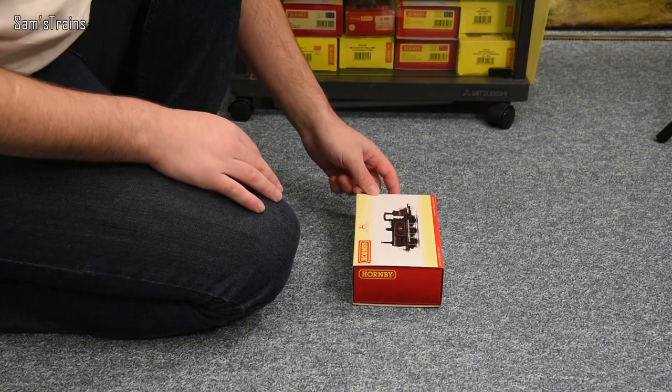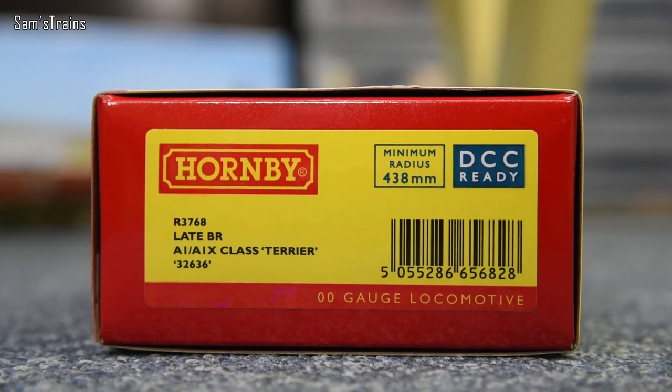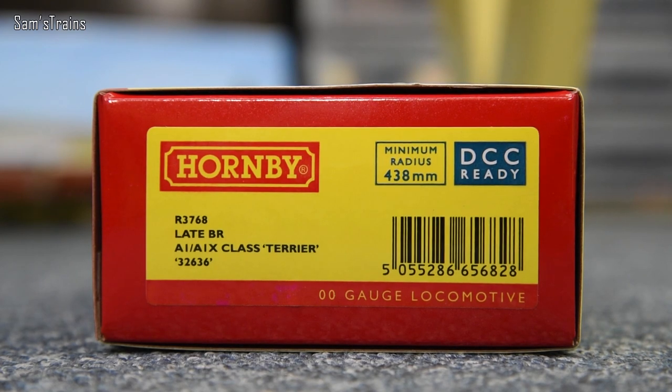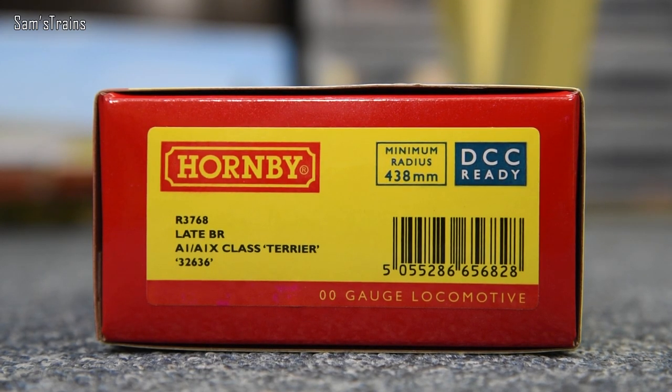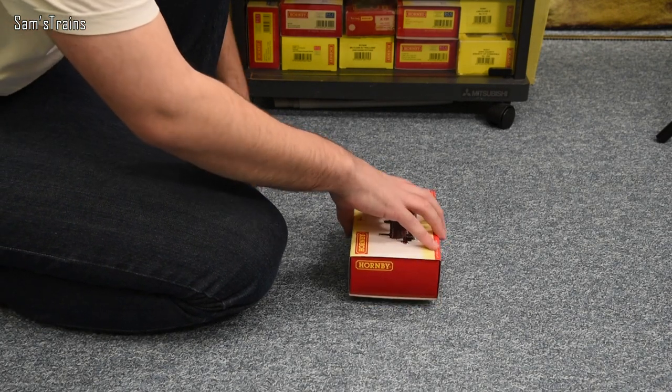Here's a quick look at the end of the box. The product number is R3768, it is in the late BR livery with the late BR crest, it is an A1/A1X class Terrier, and the running number is 32636. This is DCC ready, which is of note because the previous Hornby Terriers were not DCC ready — so that is pretty cool.